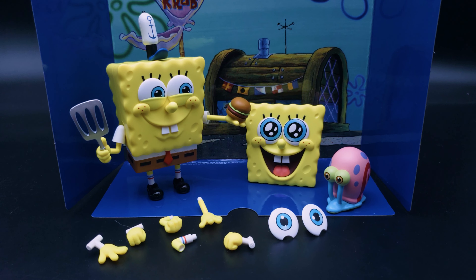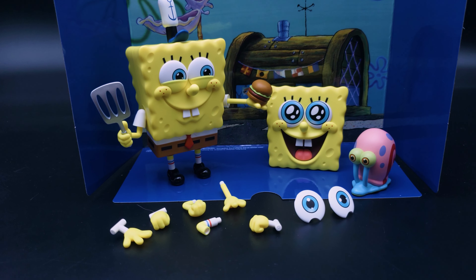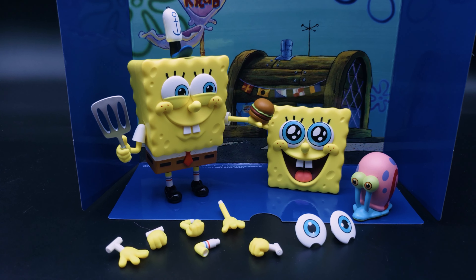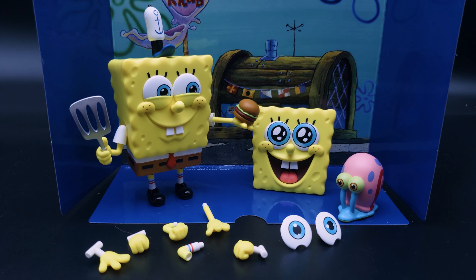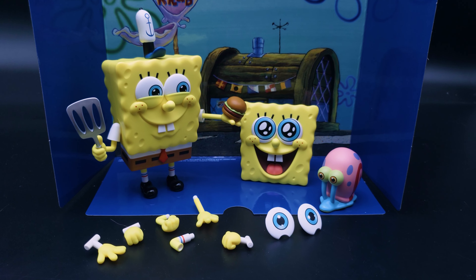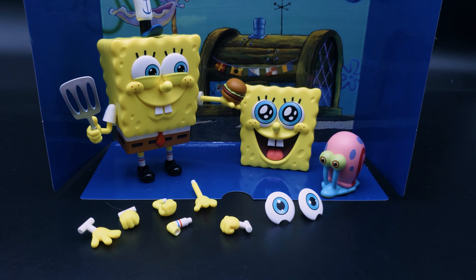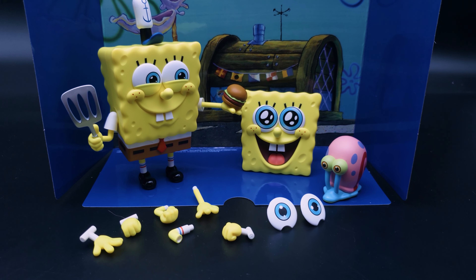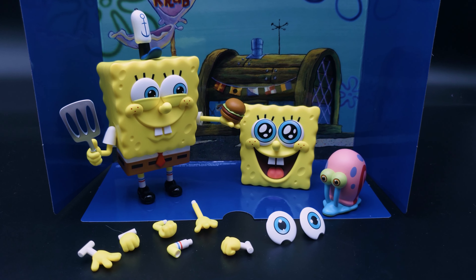This figure on its own is pretty good — the actual plastic quality is great, the paint quality is really good, the joints move very nicely, not too loose and not too tight, very good clutch. The amount of accessories feels appropriate. I'm still annoyed that we don't get a second bent knee just to get more poses out of it — since they've already made the piece, just give us one more — but otherwise I'm quite happy with it overall.